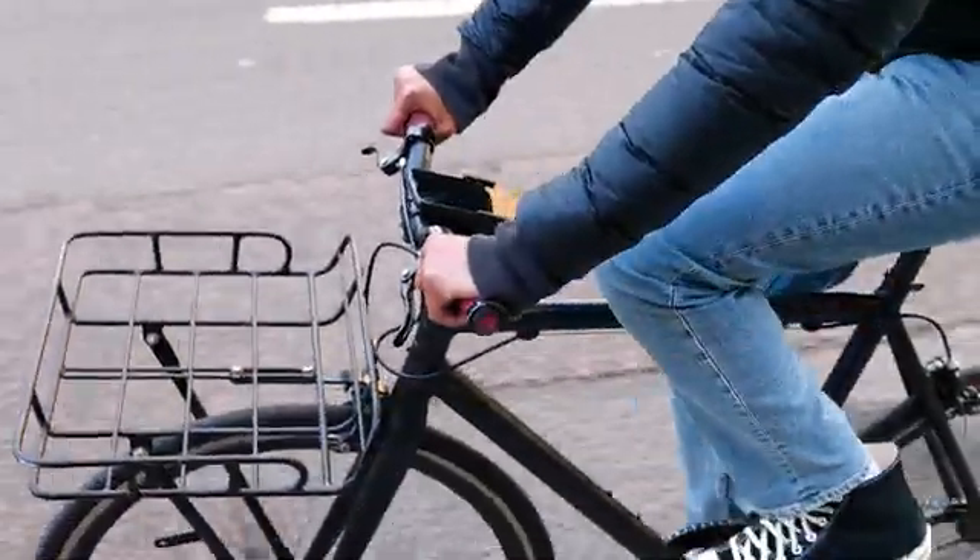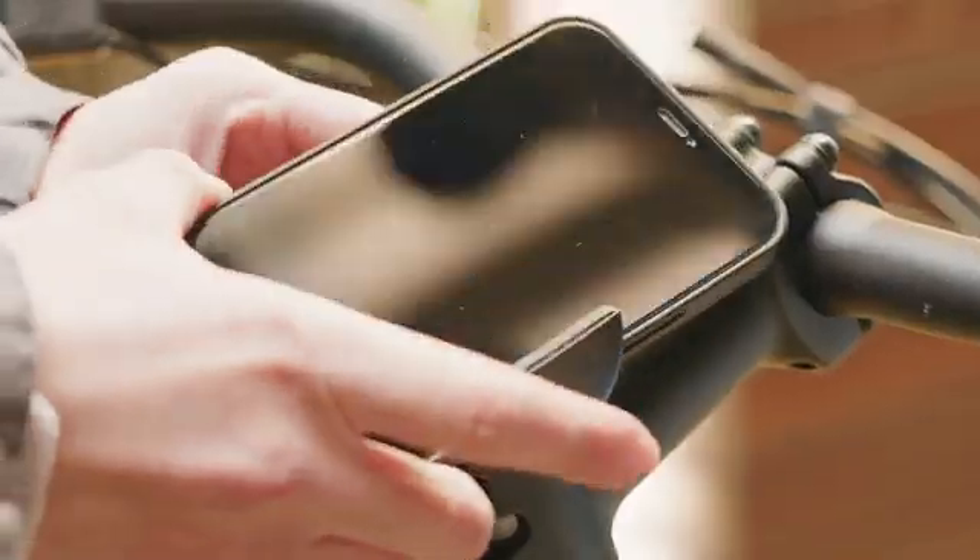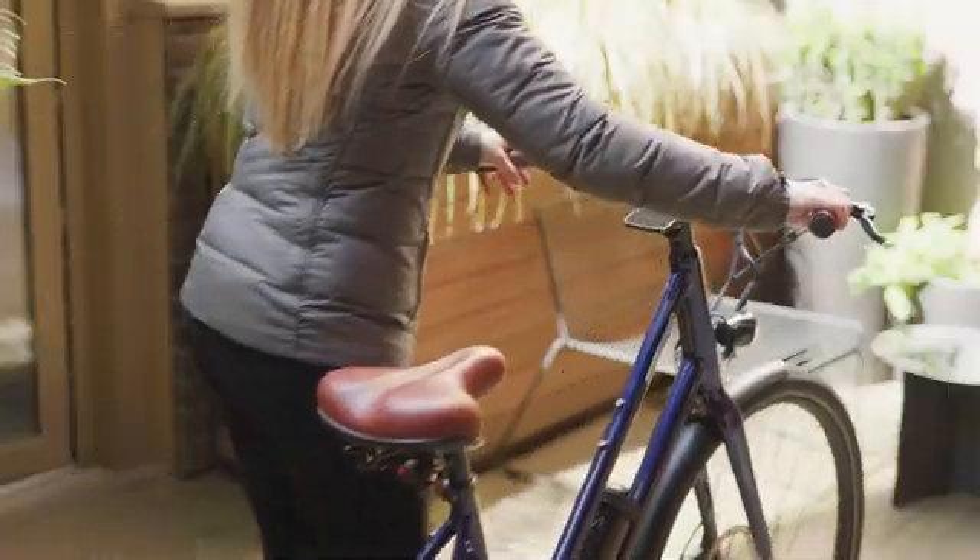We love to cycle, pretty much anywhere. But let's face it, sometimes you do need help with navigation. Your phone is always on you and ready to go, so why not have a phone mount that's the same?